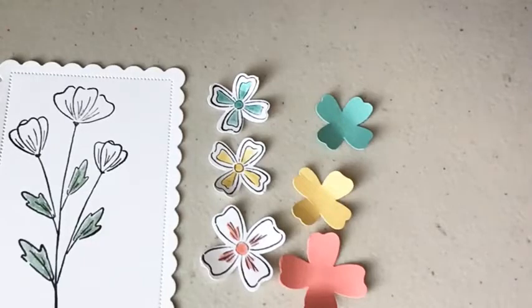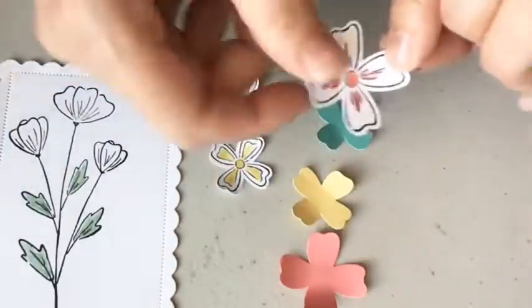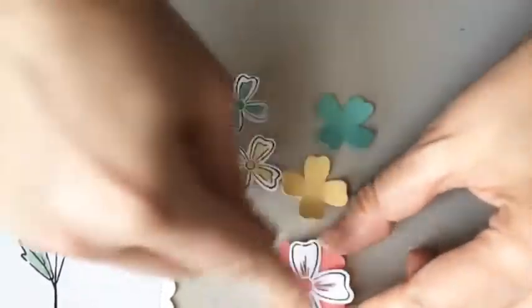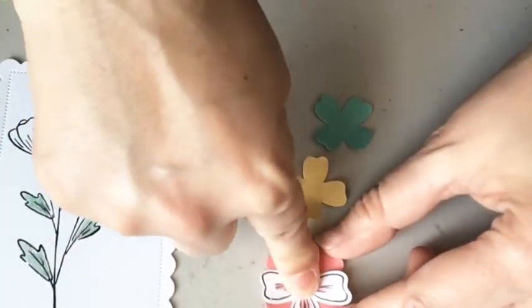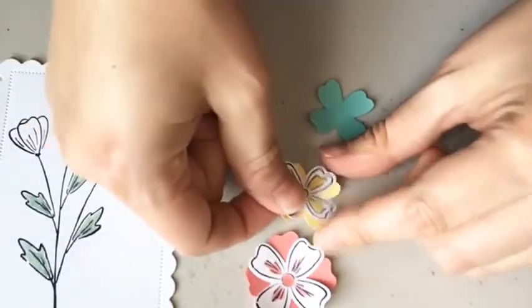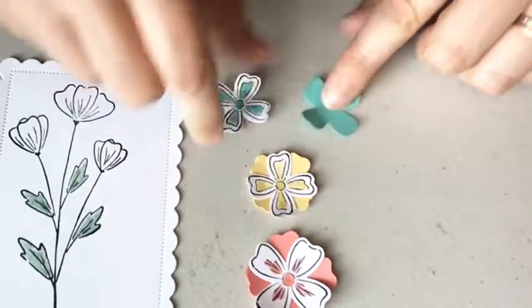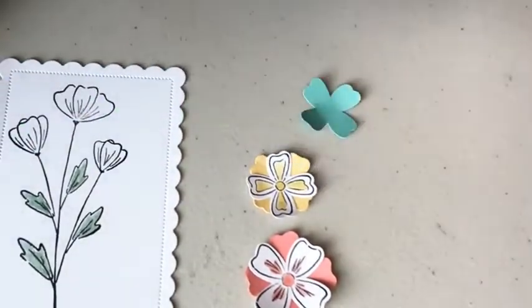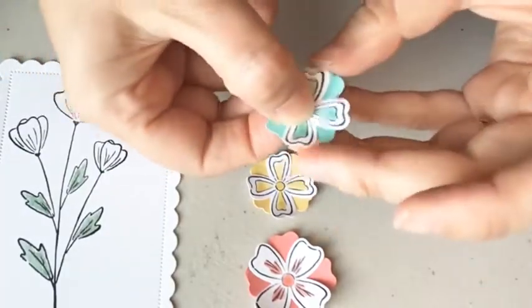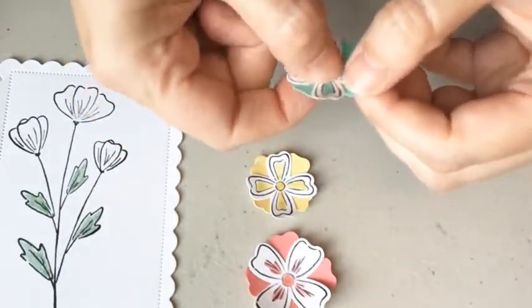To adhere these flowers together, I'm just going to take a little tiny bit of liquid glue in the middle and just offset them. You might need to give it a minute to set up, but if I do just the adhesive in the middle, I'll be able to fluff them up a little bit. I think I've used this set with some vellum before — super simple, super cute.